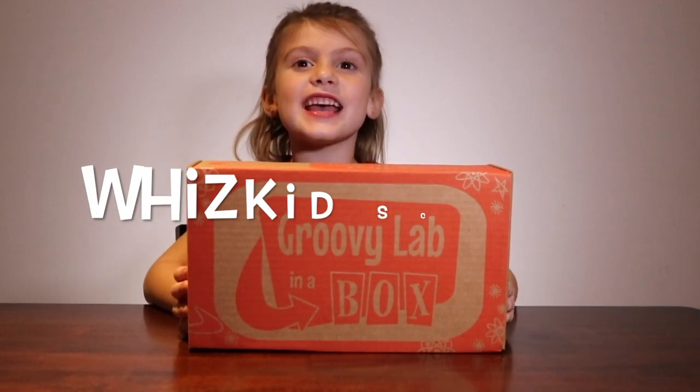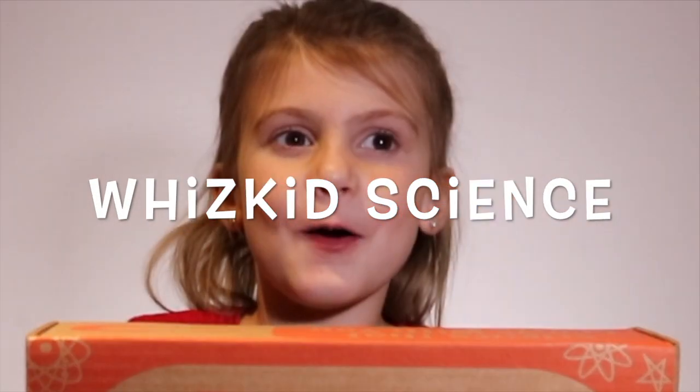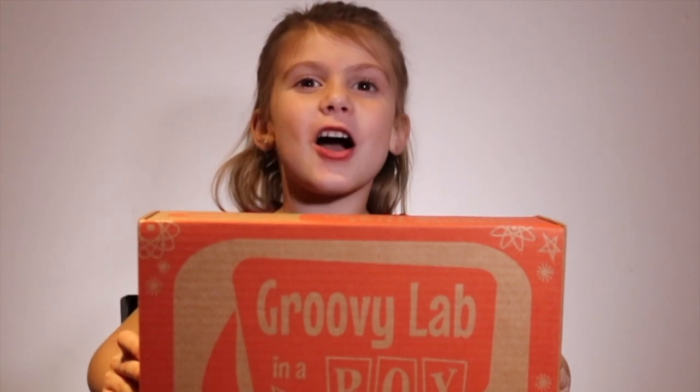Hi guys, it's Hadley from WizKids Science. Today we're going to be opening Groovy Lab in a Box. Yahoo!